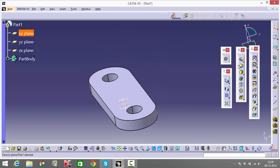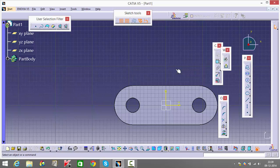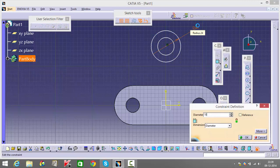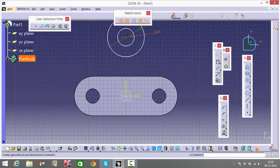I'll select this surface — my XY plane itself — and go into my sketcher. I'll finish drawing this figure. The outer diameter is 100, and the inner diameter is mentioned as 45. They've also mentioned the distance from the center to the axis on which these centers lie as 130.